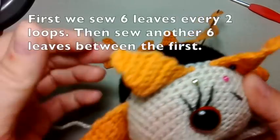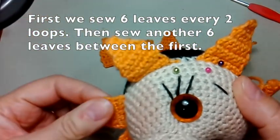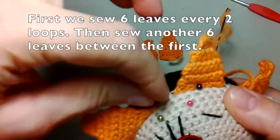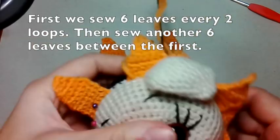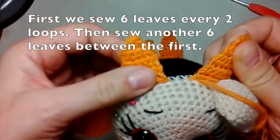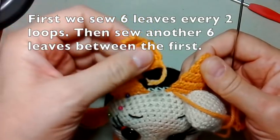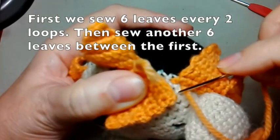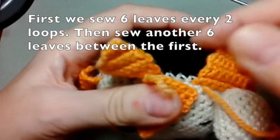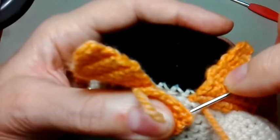12 штук таких листиков нужно связать. И пришить их вот таким вот образом. Сначала пришиваем листики вот так вот через 2 петли. Между ними пропускаем. То есть 6 листиков пришьём сначала. А после того, как пришили вот эти лепесточки, мы пришиваем листики, которые пришиваются между ними. Также точно пришивали те.